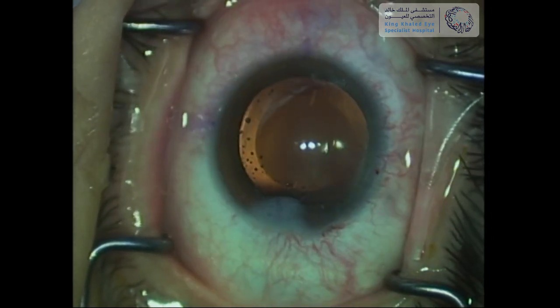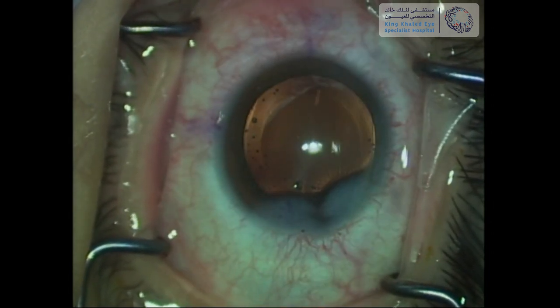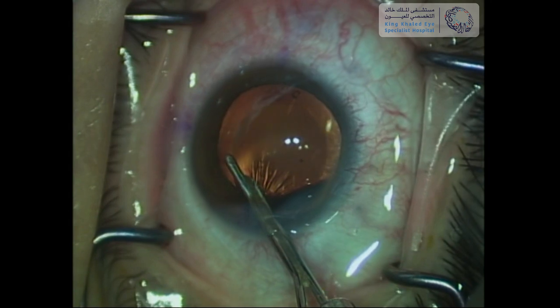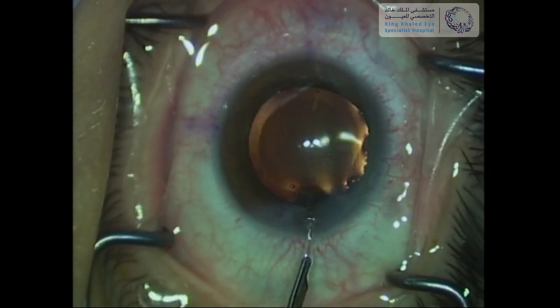The main corneal wound is hydrated with a BSS cannula. The Simcoe cannula is used for viscoelastic removal. It is very important to remove viscoelastic thoroughly to avoid IOP spikes post-operatively.